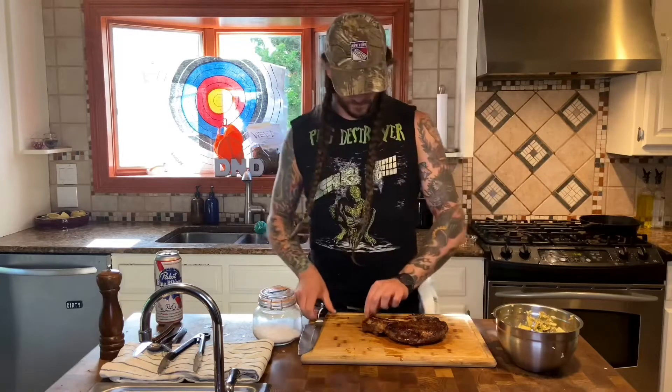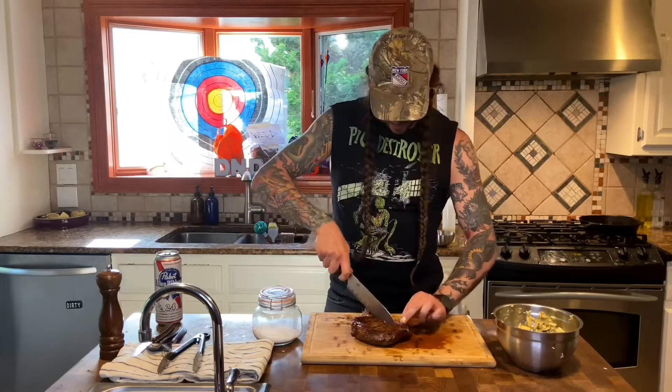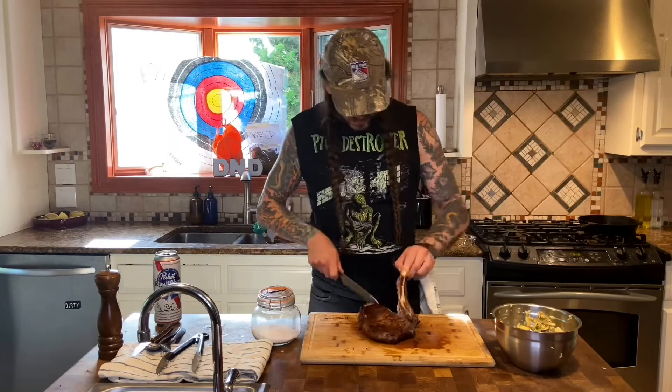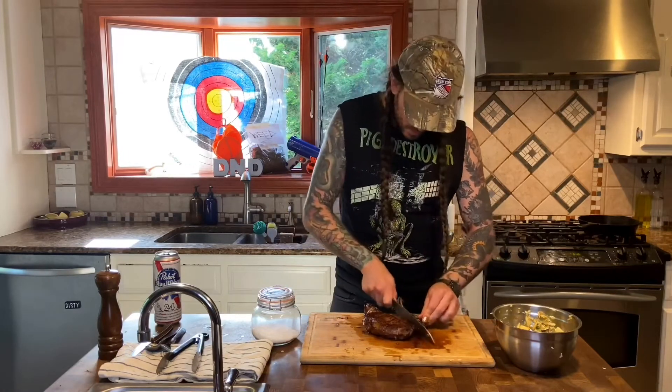Ladies and gents, did I mess this up? Maybe! But as long as it's not more cooked than medium rare, we're fine. I like a nice rare steak. If you like a well done steak, you're just wrong. Let's cut into this guy. First, we're going to get this right off the bone. Nice — save this guy, we're going to put it on our serving plate.